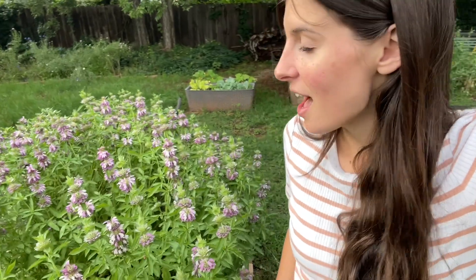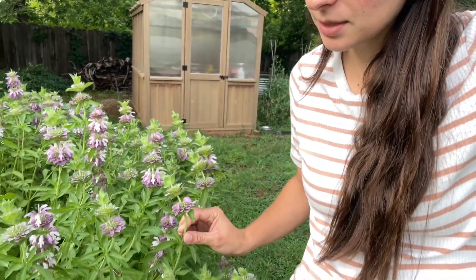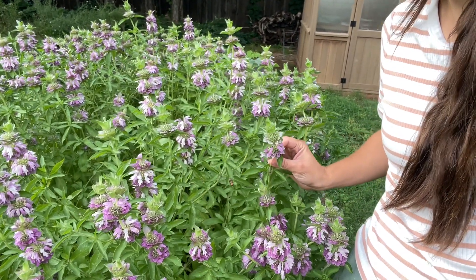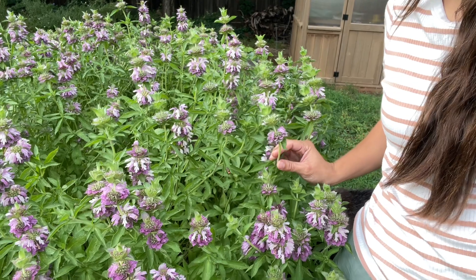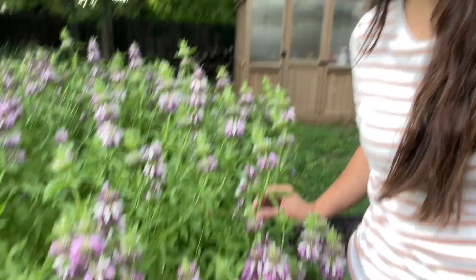Hi everyone! Today I wanted to talk to you guys about growing bee balm for cut flower purposes. This particular variety is bee balm bergamot — I've heard different names. I was initially put onto it from Floret and reading her cut flower book, and I have grown it for two years now and just wanted to share some pros and cons so that you can maybe consider growing it for your own cut flower garden at home.